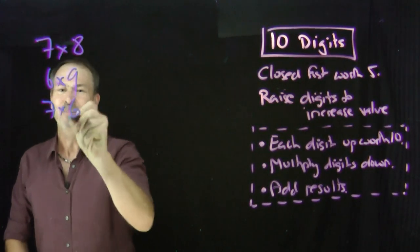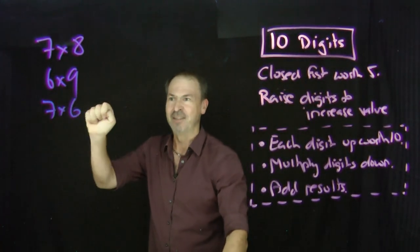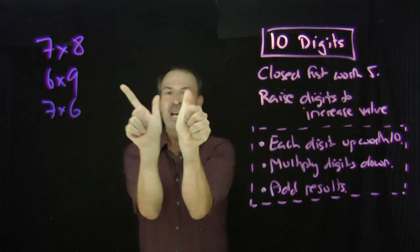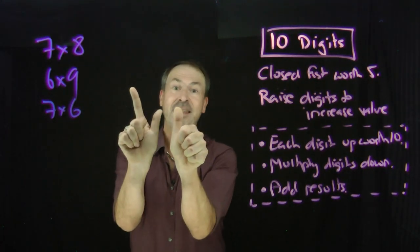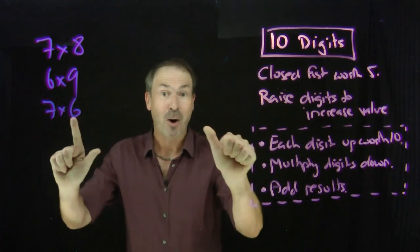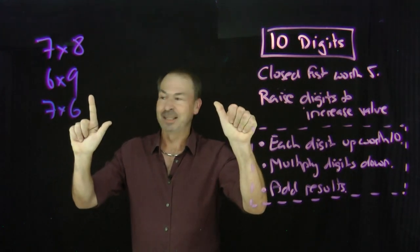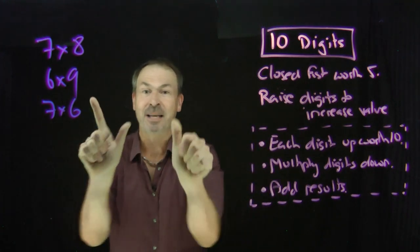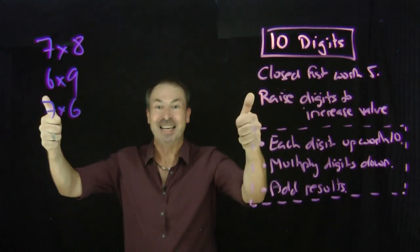Let's do seven times six. Closed fist is worth five — six, seven. There's a seven. Closed fist is worth five. To make it six, one more digit. There's a six. Each digit up is worth ten. I've got three things up right now — that's thirty. Multiply what's down: four down on this side, three down on this side. Four times three is twelve. I claim seven times six is thirty plus twelve — forty-two. And it is.